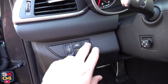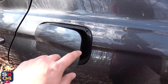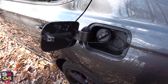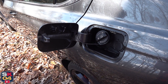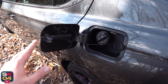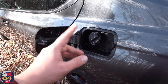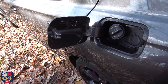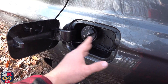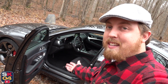Genesis recommends premium fuel for both the four-cylinder and the V6. For rear-wheel drive models, the four-cylinder is estimated at 22 mpg city and 30 mpg highway, while the V6 gets 17 mpg city and 26 mpg highway. In normal day-to-day use, you can expect around 20 mpg out of the V6. All-wheel drive will modify those numbers a little. The G70 also comes with a 15.9-gallon fuel tank. When you open the fuel door, it actually clicks in place, so you don't have to worry about it swinging back, and there's a spot to place your fuel cap.